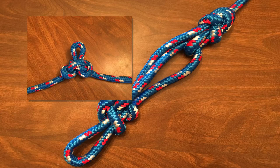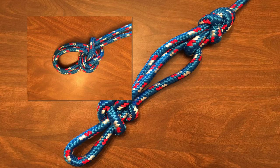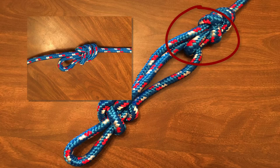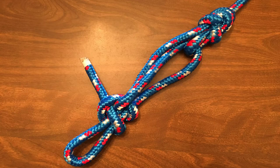Instead, you might consider the Alpine Butterfly, the Bowline on a Bight, or like you saw in the image at the start of the video, the Directional Figure 8. Instead of tying two half hitches around a single line, you can secure it around both, as you saw in the original image.